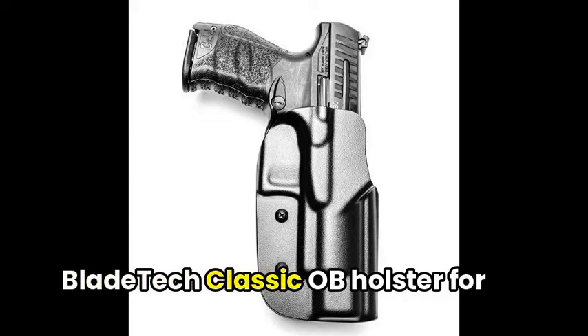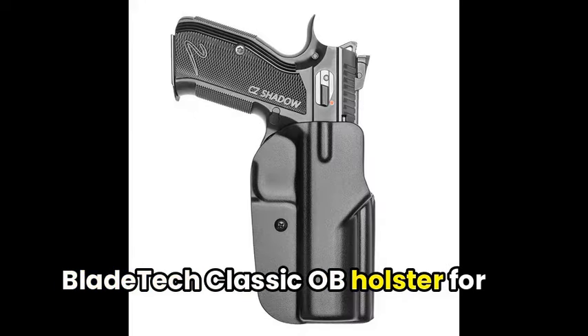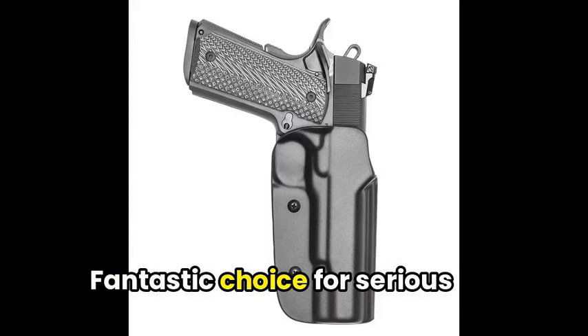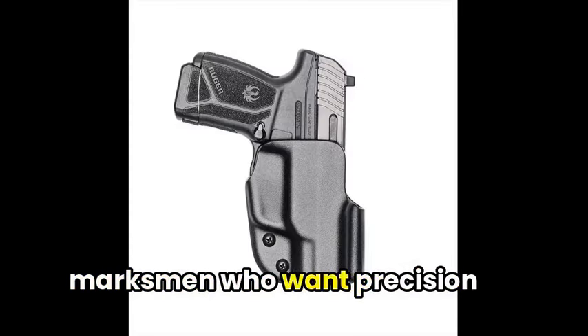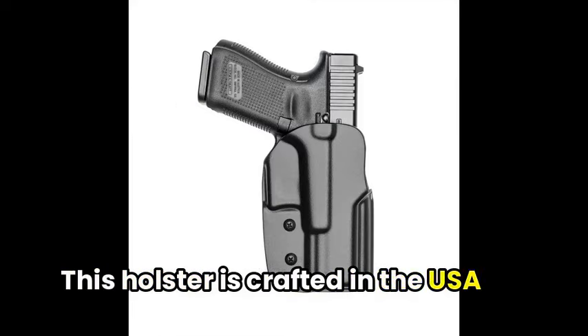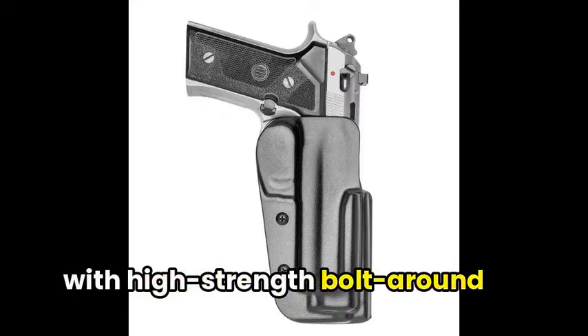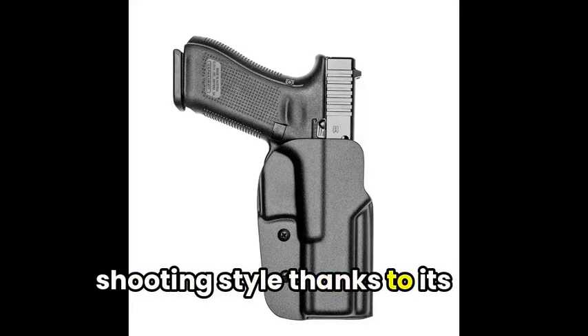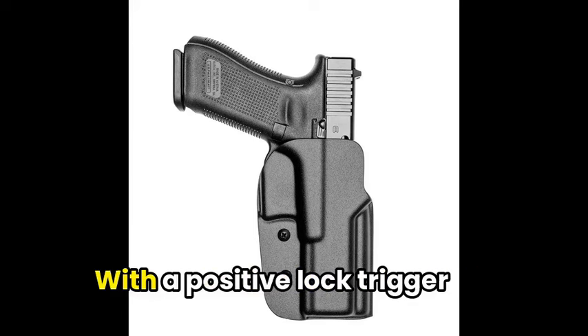To start, we've got the Blade Tech Classic OWB Holster for the Walther PDP. A fantastic choice for serious marksmen who want precision and performance. This holster is crafted in the USA with high-strength Boltaron for durability, and it's custom-tailored to your shooting style thanks to its adjustable retention and speed-cut design.